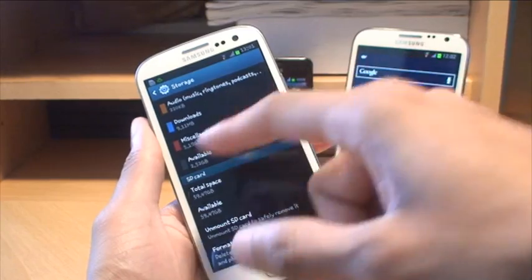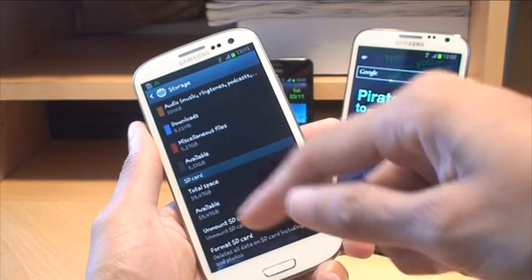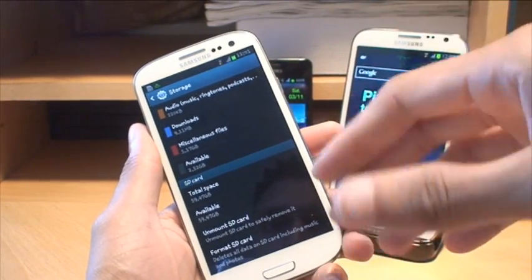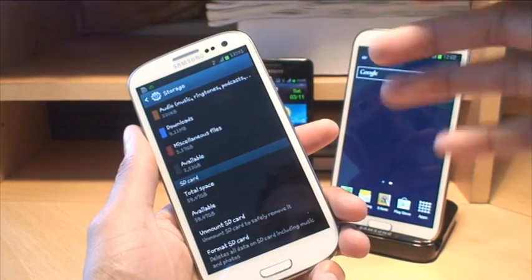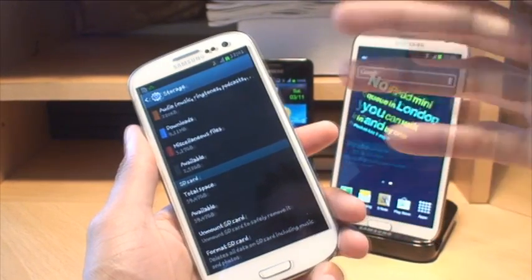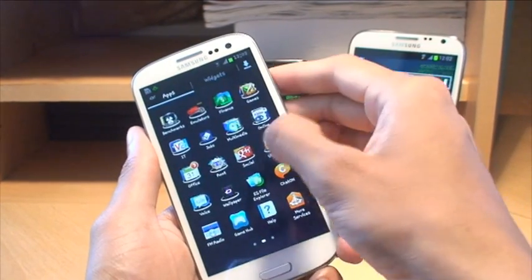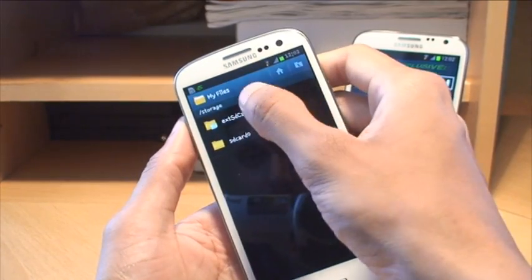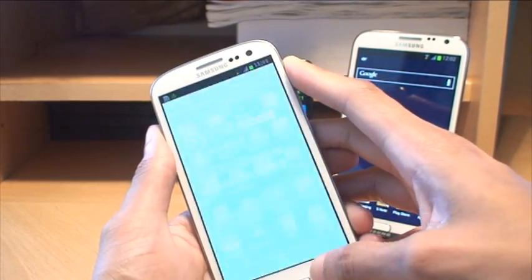Now if you got to this stage and couldn't see the total space or available amount, all you need to do is format SD card, say yes to the prompts — it wipes everything on there and only takes about 10 to 12 seconds. As this works on the S3, I just want to check it from a file explorer via My Files, and yes you can — it's got external SD card there and the system files that it creates. So that works fine on the S3.